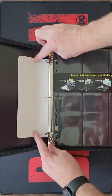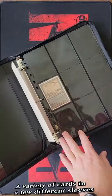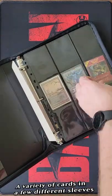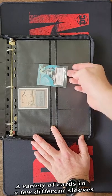One thing to note is that it comes with a sample set of pages — four different types — but it doesn't come filled with pages. So take that into consideration when you're buying this; you can't just immediately start filling it full of cards.